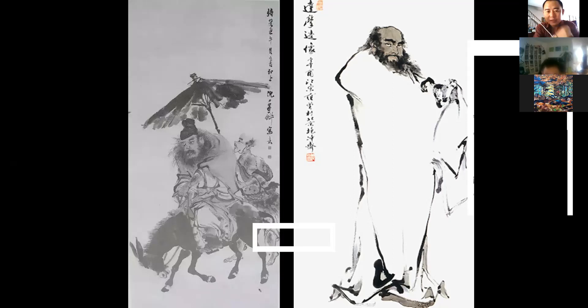Actually, this figure has a name — his name is Zhong Kui. He's like a ghostbuster for us — he catches ghosts. In this picture, as for the technique, they're using just one brush and one ink, but by adding different amounts of water they are creating different degrees of values. That's one kind of technique.